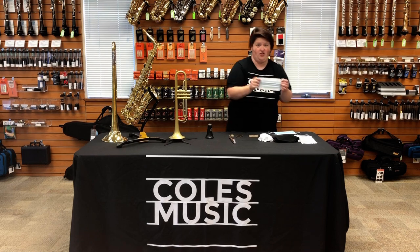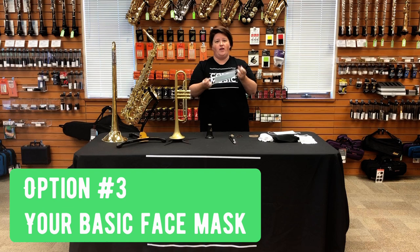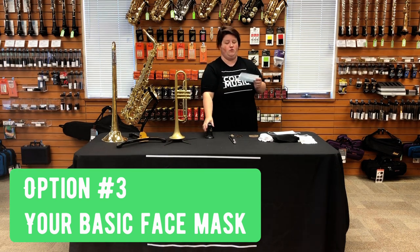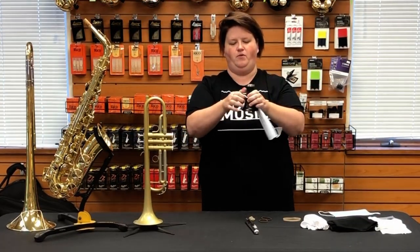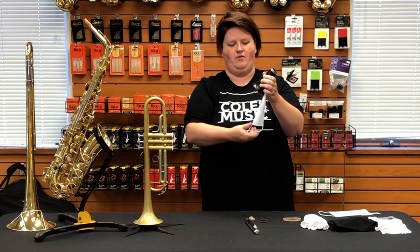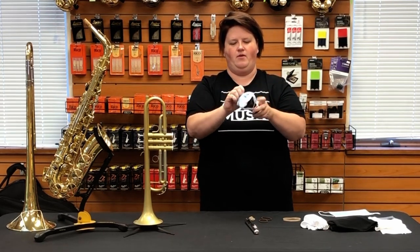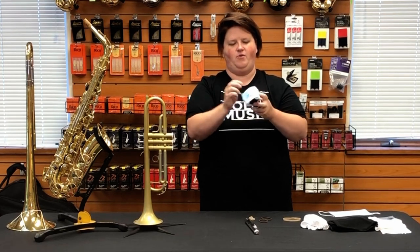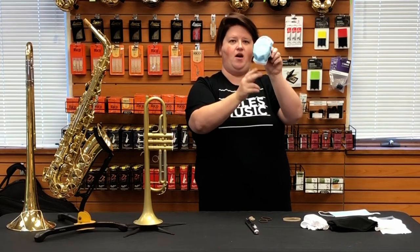The next option is just your basic face mask. You can manipulate these around the bell of the instruments so that they will cover them. This will probably be one of the hardest things for students to put on by themselves. With the clarinet bell, you're just going to loop it, double up, double up, put the other side on, double up, and then spread out the face mask so that it will cover.